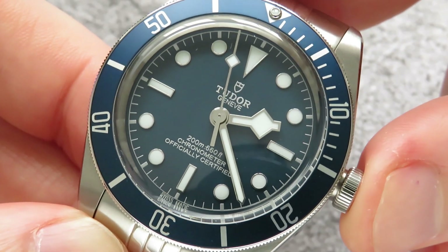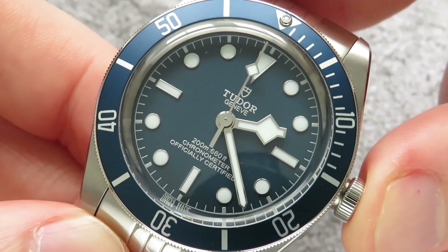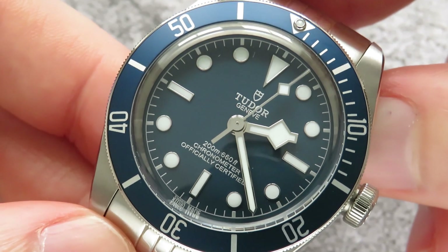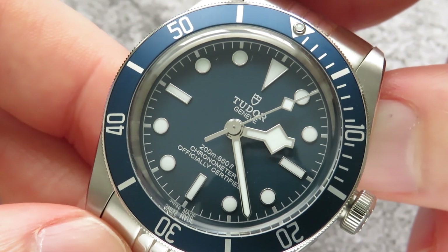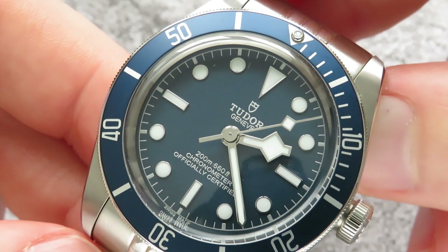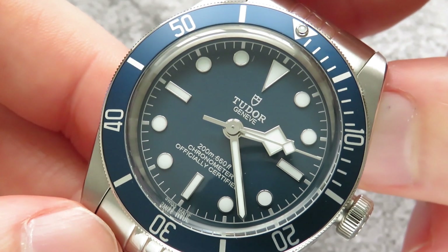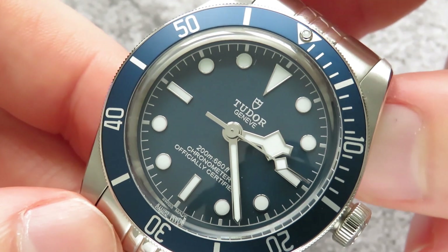One of the really nice design features of this watch, which I think is quite subtle, is the fact that the text on the dial is silver rather than white. Also the minute track going around the outside of the dial is silver. This really ties in the silver surrounds on the hands, the hour markers, and the case itself.